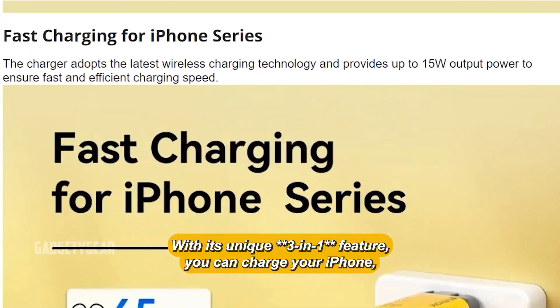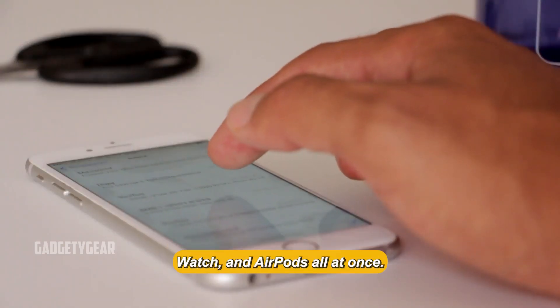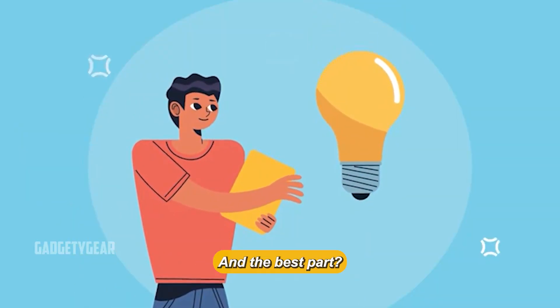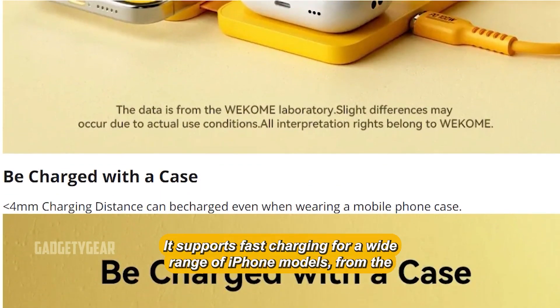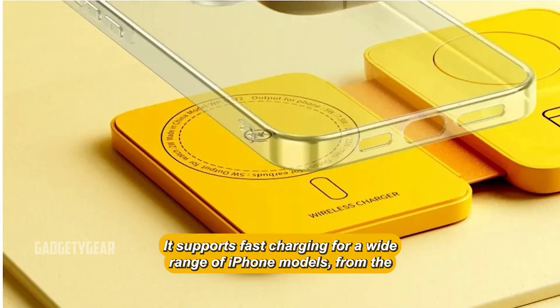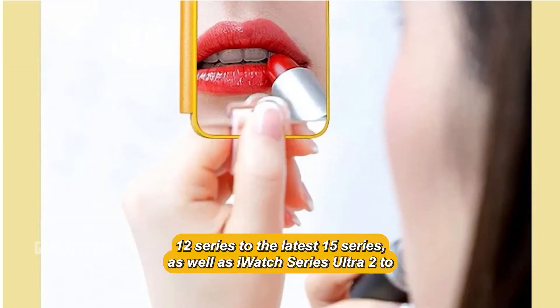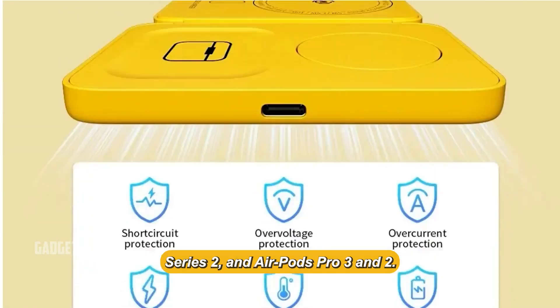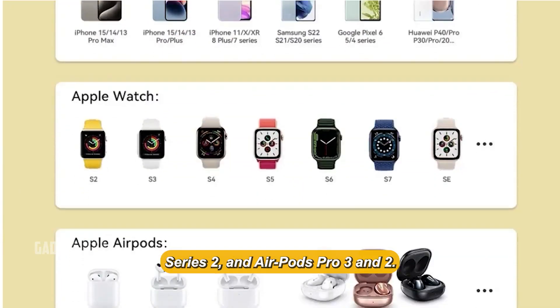With its unique 3-in-1 feature, you can charge your iPhone, Watch, and AirPods all at once. No more juggling between different chargers. It supports fast charging for a wide range of iPhone models from the 12 Series to the latest 15 Series, as well as iWatch Series Ultra 2 to Series 2, and AirPods Pro 3 and 2.